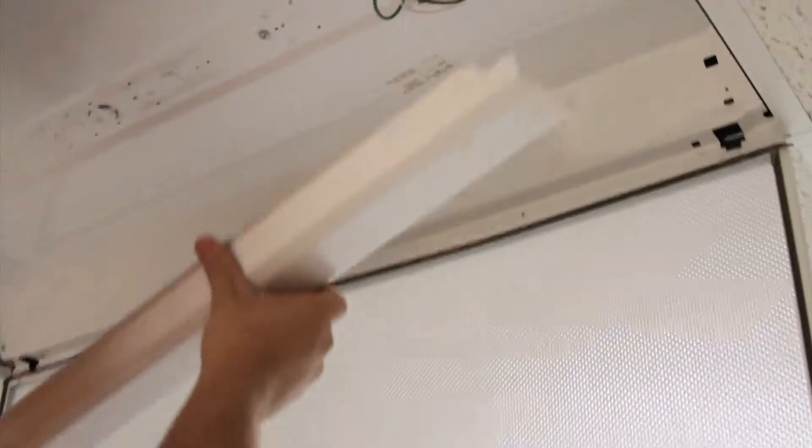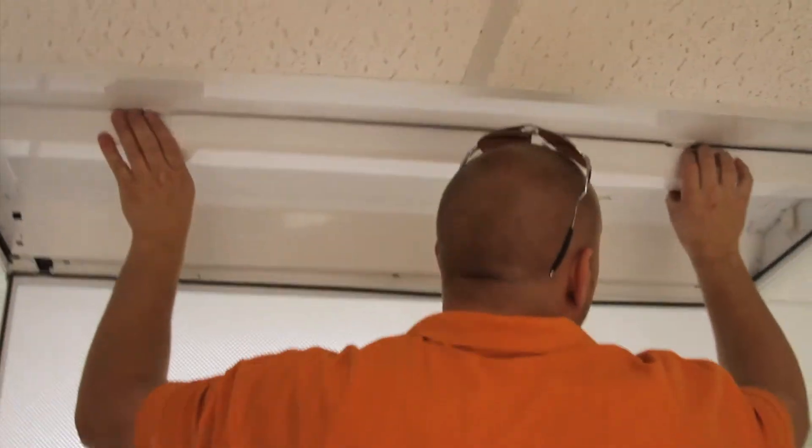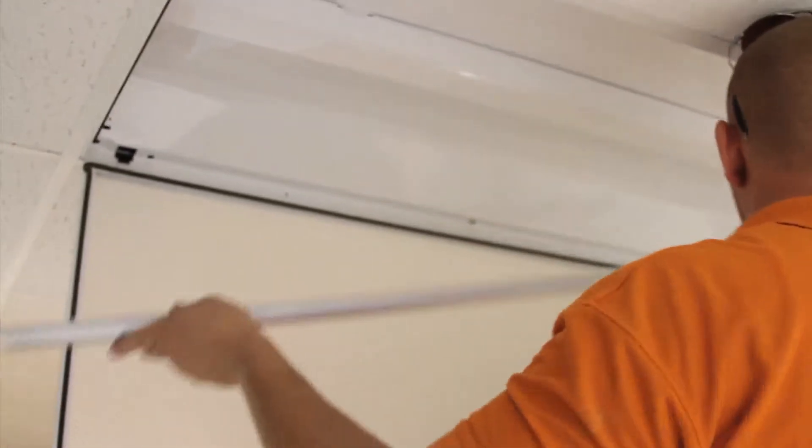Now we replace the ballast cover and we install the new LED tube lamps.